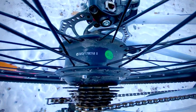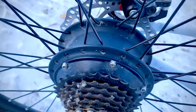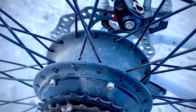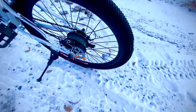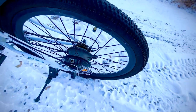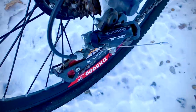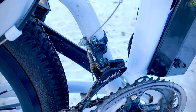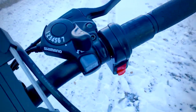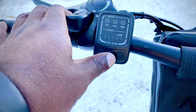It's a 36-volt motor, as you can see, made by Bafang. It also has quality components — back here is a Shimano TZ derailleur unit, and also the indexed shifters up front are all from Shimano.